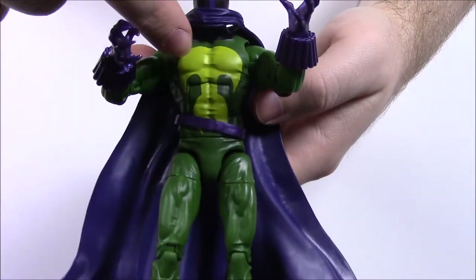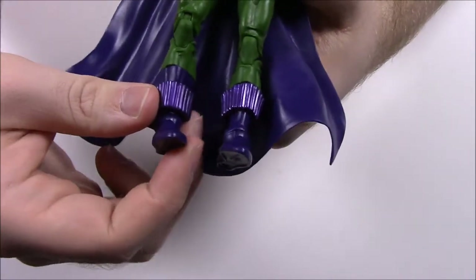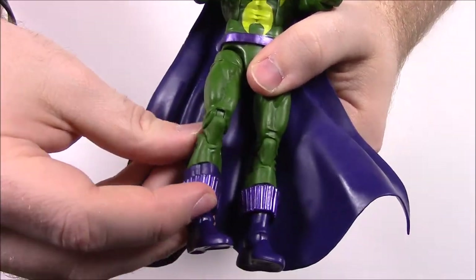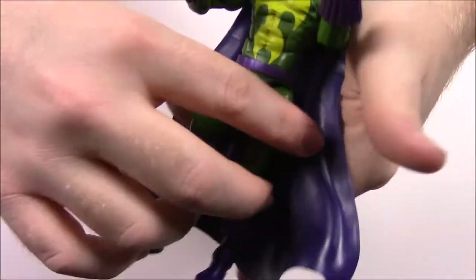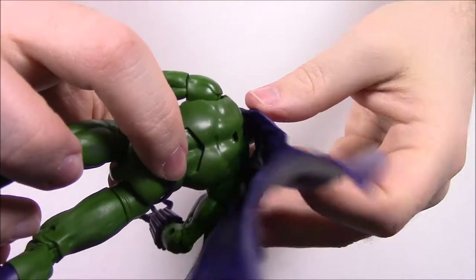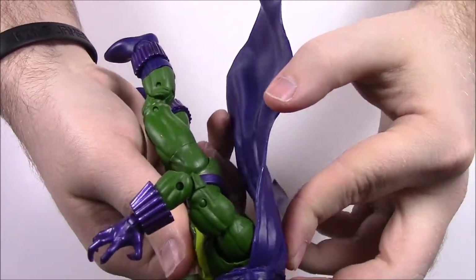His outfit is all green with the skull-looking face on it and just a belt with no pockets. Going down to his legs he has similar devices — they're designed the same with holes, so maybe they can shoot stuff too. He has purple boots. Then there's his cape, which is plain with a peg that connects to a hole in his back, but it keeps falling out.